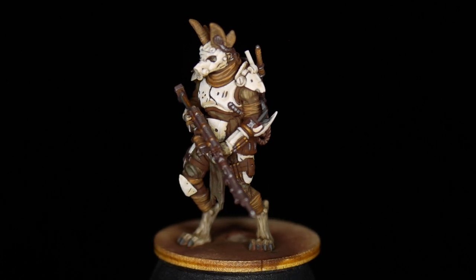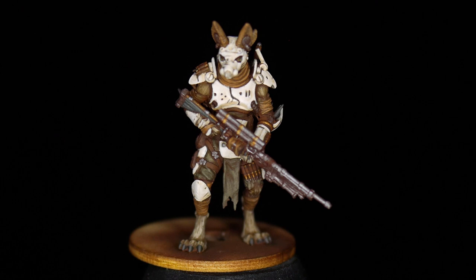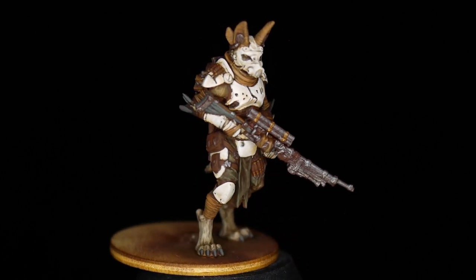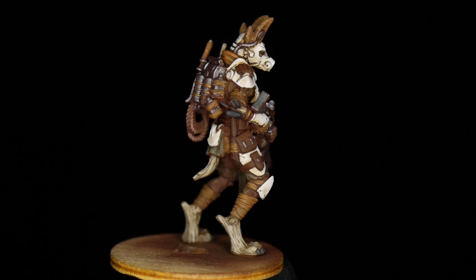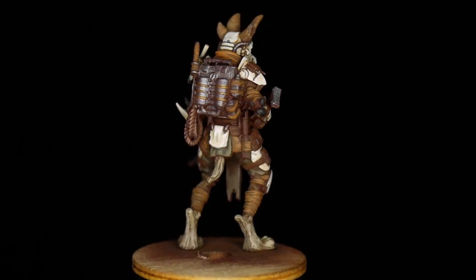If you're new to painting and you've managed to get these layers inside the lines, absolutely feel free to stop here while you're ahead. Just getting a solid coat on some of these tiny details can be one of the hardest things to do, and if you can get to here, I'm already proud of you. If you're up for a bit of a challenge though, there's one more step to go.